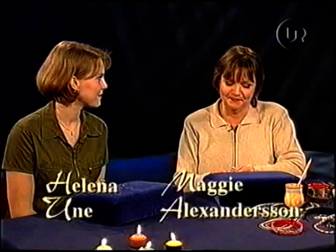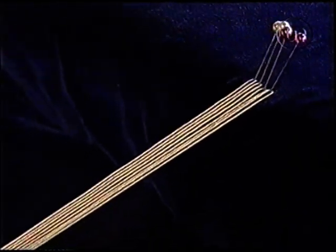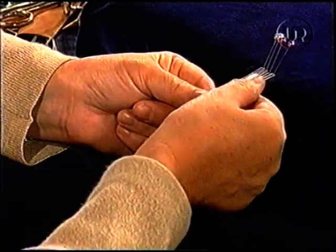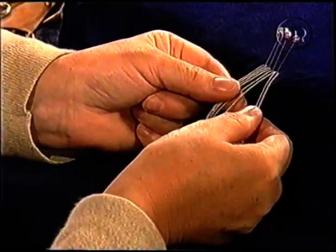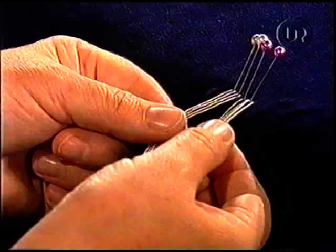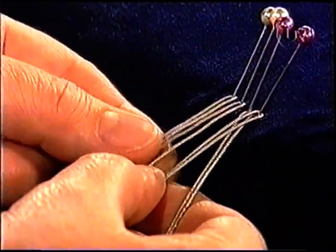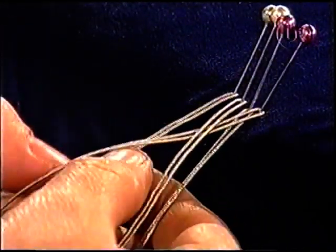Idag ska vi börja att göra en fyrfläta, en vanlig fyrfläta. Då har jag hängt upp fyra trådar som är 25 cm långa, dubbla, alltså 50 cm från början. Och jag börjar precis på samma sätt som med trefläten, till höger. Och jag tar den yttersta till höger och lägger över. Så lägger jag under nästa och över den sista.